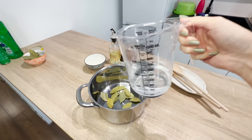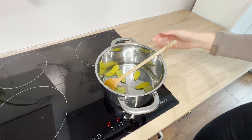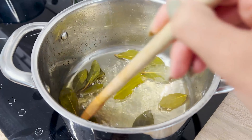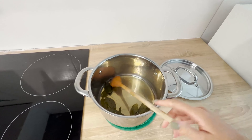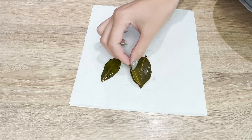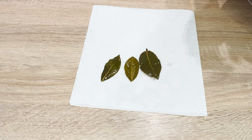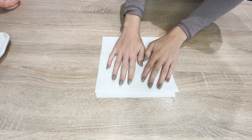Measure out 200 milliliters of water and pour it into a saucepan. Heat it on the stove until the water boils and let it simmer for 10 minutes. After this time, the infusion should have a light brown color. Pour it into a bowl and let it cool. Strain the leaves and place them on a paper towel — they'll be useful for the second recipe later in this video.